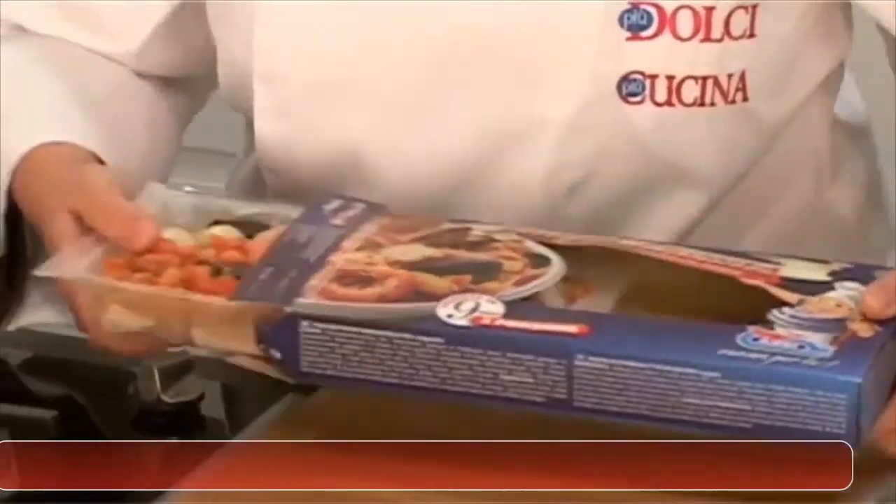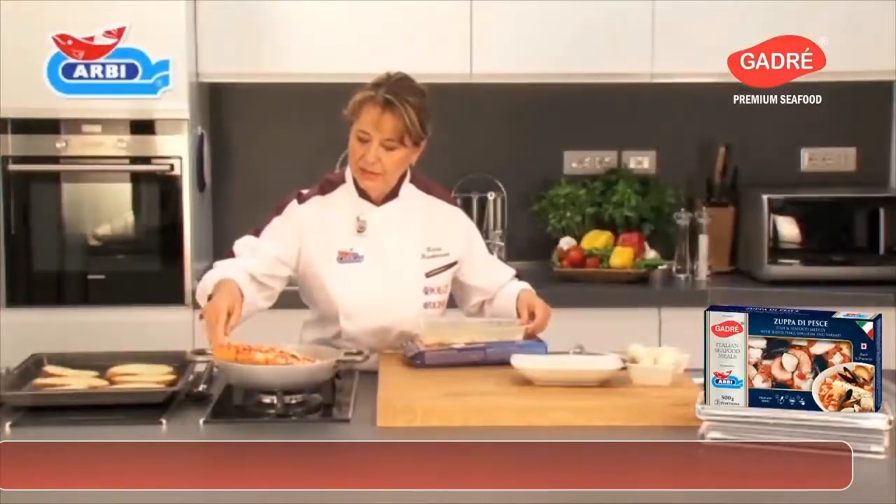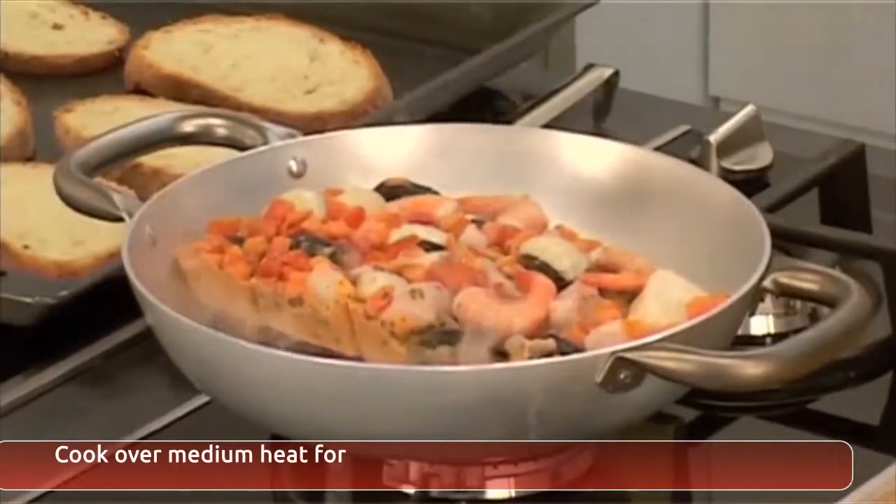It is really easy. Heat a pan. Take the heat and serve fish and seafood soup, remove it from its packaging, and place it straight in the pan.